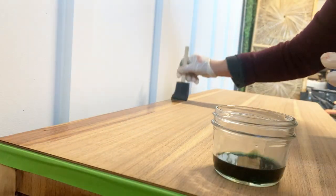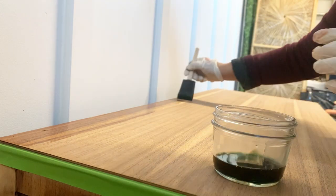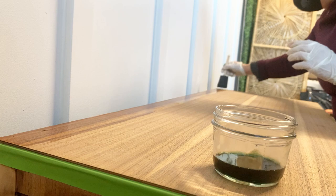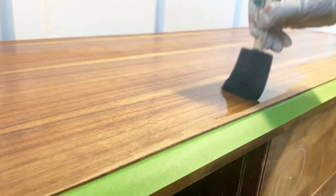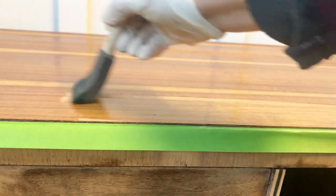I'm going to be staining this part with a gray color water-based stain, and sometimes if you don't bring the red tones down before staining, the wood underneath the stain looks a little pink. So I want to avoid that by making it look a little bit more brown. It took three rounds of this green dye application before I achieved the desired results.